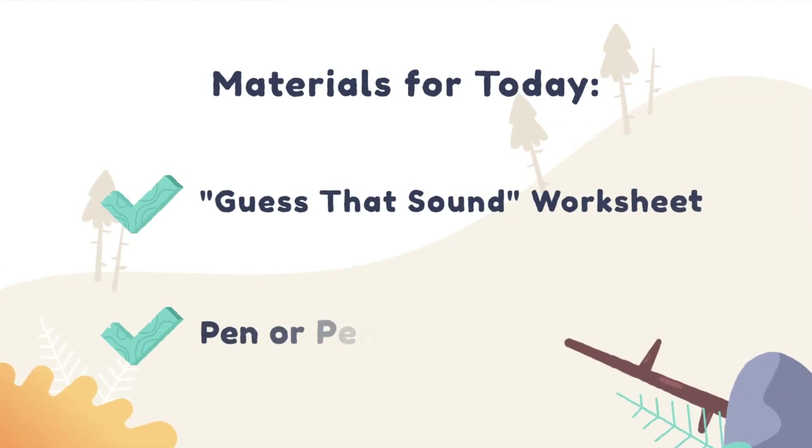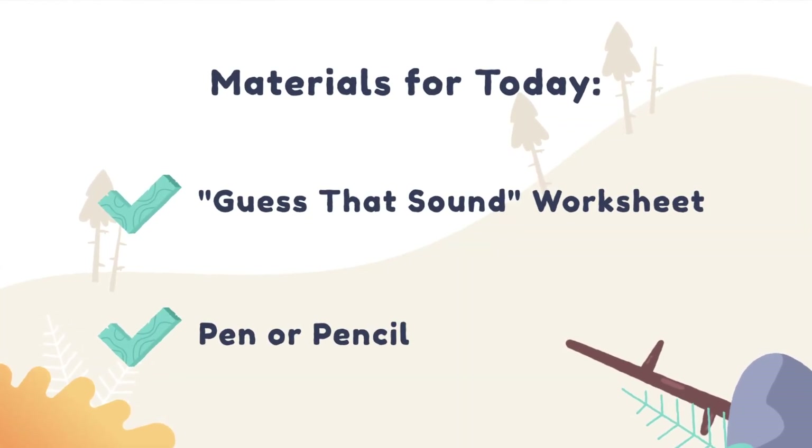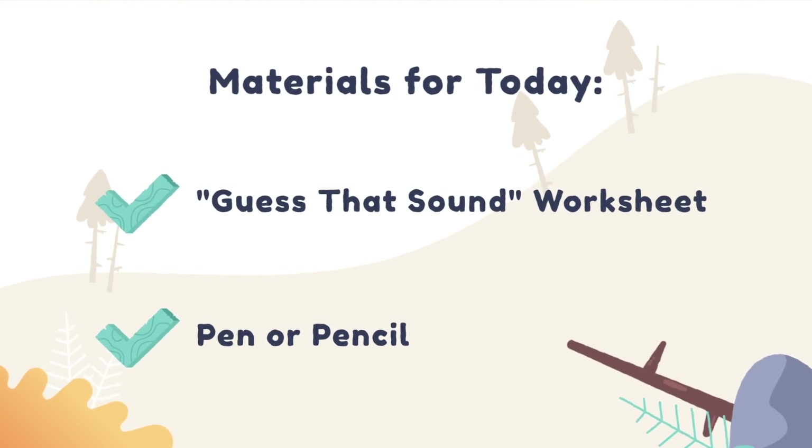Here are the materials you need for today: the 'Guess That Sound' worksheet and a pen or a pencil. Now that you have your 'Guess That Sound' worksheet and a pen or pencil, place that off to the side.